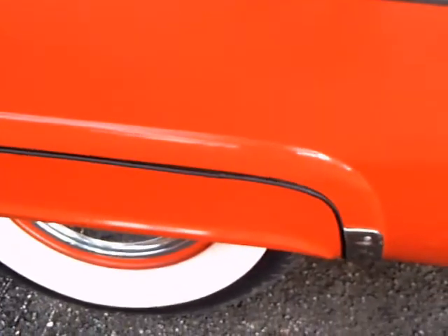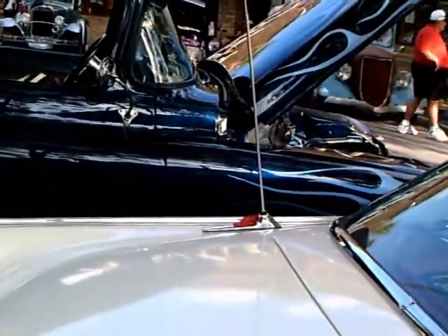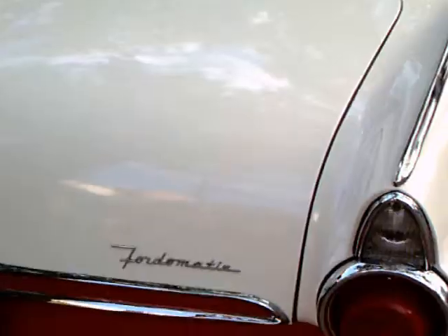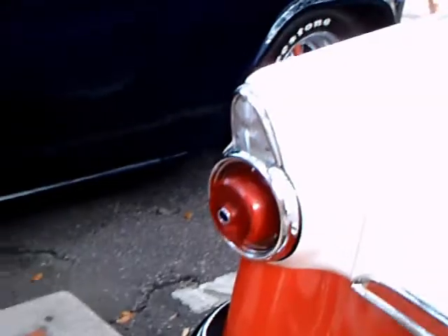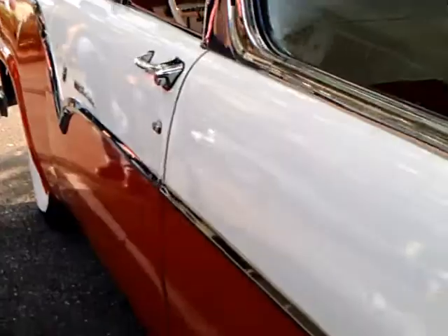Thunderskirts. Radio antenna here in the back — that was a common practice back in the day. And see on the trunk lid for Ford-O-Matic and Fairlane also — they liked to get a little advertising in the back of the car. There are the reverse lights above the tail light.